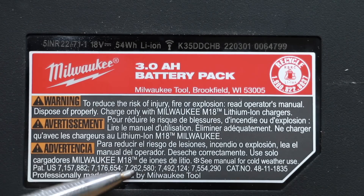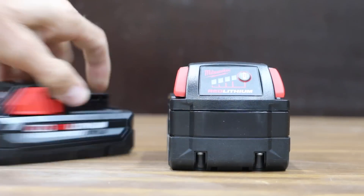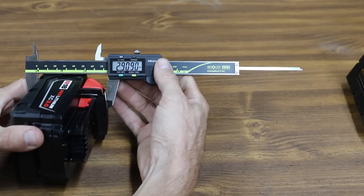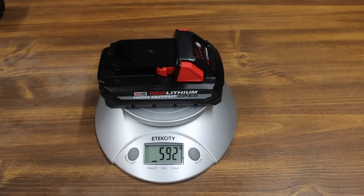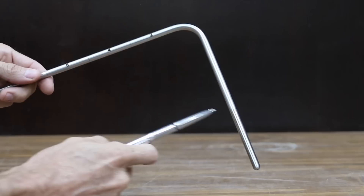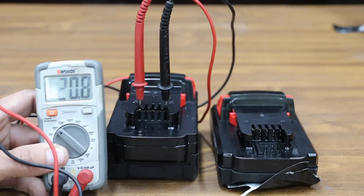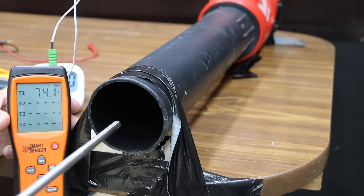The high output CP 3.0 is made in China. I went ahead and bought two batteries just in case. The high output is a little bit shorter but also longer and wider. The Milwaukee XC weighs 713 grams, and the high output battery is 121 grams lighter at 592. An air blower uses a lot of juice and is the perfect tool to compare batteries. Both batteries are fully charged and very close to 20.7 volts, starting at 74 degrees Fahrenheit.